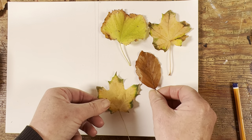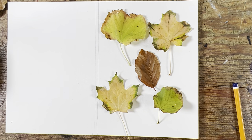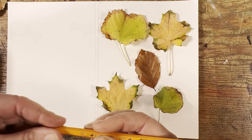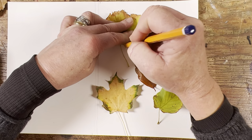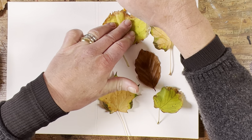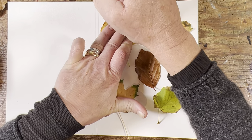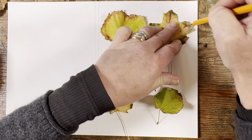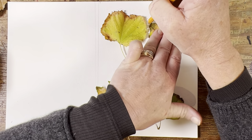The thing about leaves is you can try and draw them by eye, or you can save a lot of time and effort and trace around them. So I'm going to use my little pencil to trace around them and hold them down. I'm not trying to get them perfect — what I'm trying to do is get roughly the shape and the position.